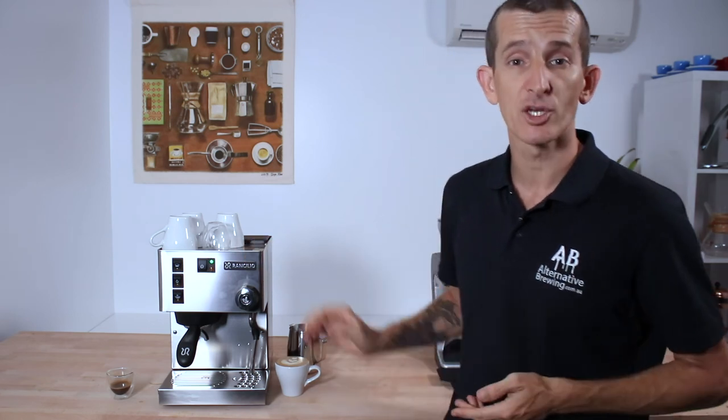If you have any questions on the Rancilio Silvia version 6 or even the version 5, throw them in the comments section below and we'll get straight back to you. Don't forget to hit that little bell icon on your screen so you stay notified when we bring out new videos just like this one every week. If you've enjoyed this video, hit the thumbs up button — thanks for following, we'll see you next time.